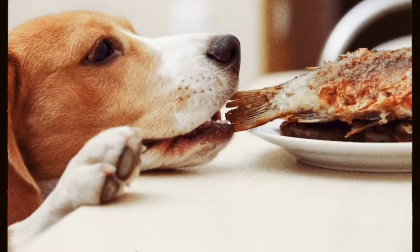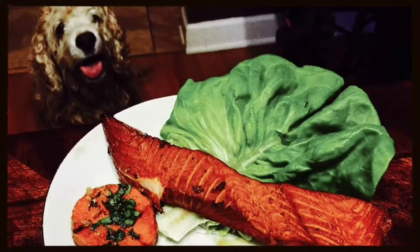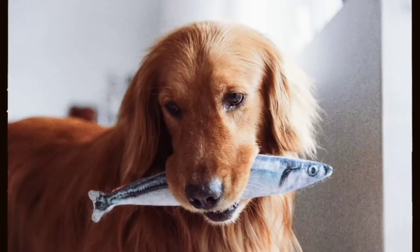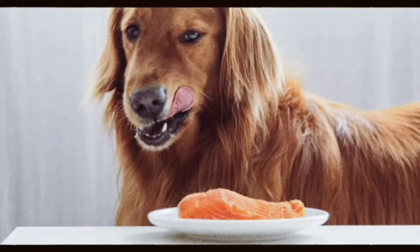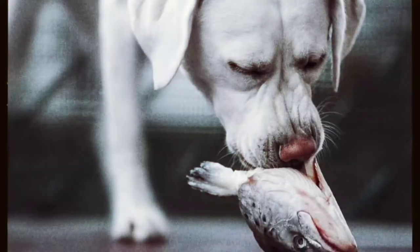Can dogs eat raw salmon? Dogs are not supposed to consume salmon skin that is raw or undercooked. It would be best if you never gave your pup sushi or sashimi, no matter how tasty they might be, whether that fish was caught yourself or purchased. There is a possibility of parasites in fish flesh because fish can be infected with parasites.